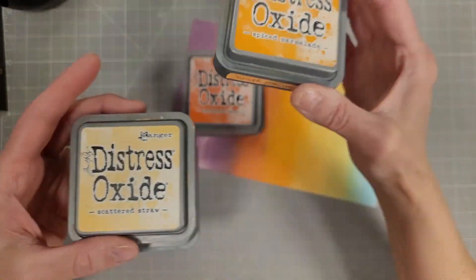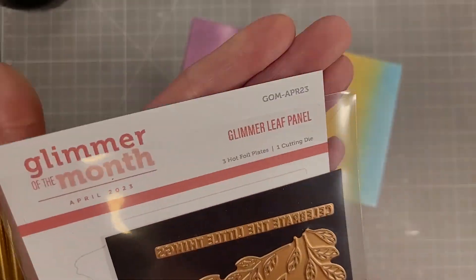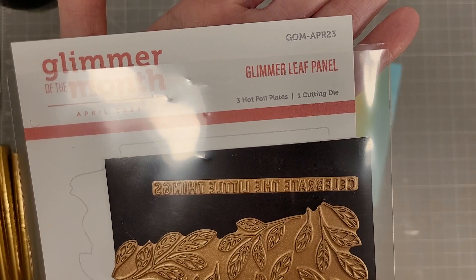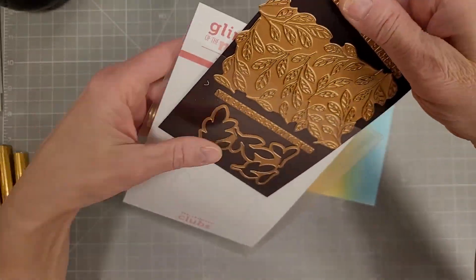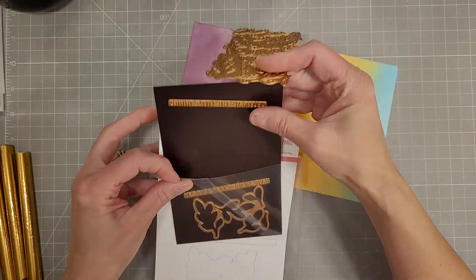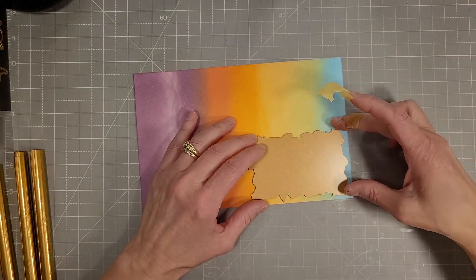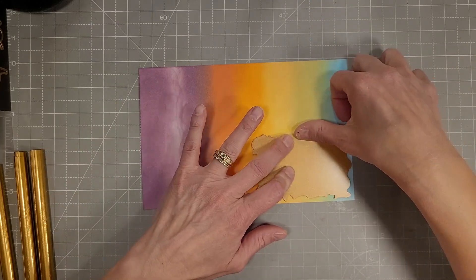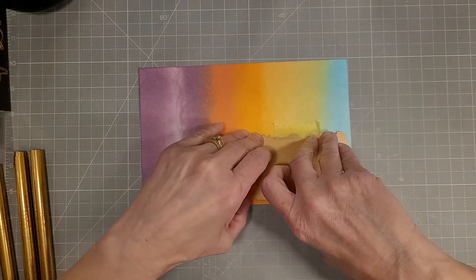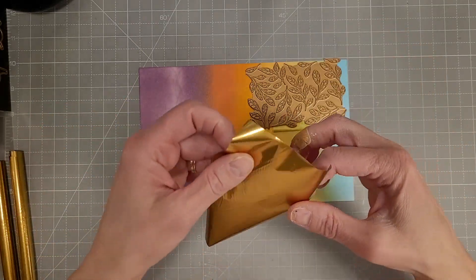Here we've got a rainbow pattern for card number seven — these are the colors I'm using. I already ink blended them on the panel and we're going to take the Glimmer of the Month — it's called Glimmer Leaf Panel. We're going to hot foil these in satin gold foil and I'm going to do this four times on this panel. I'm just going to tack it down for the first one, creating a hinge in the lower right corner of the panel.